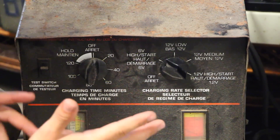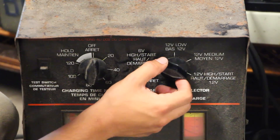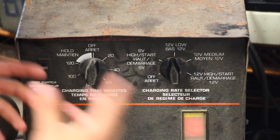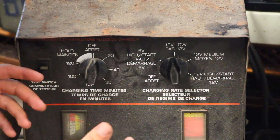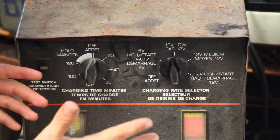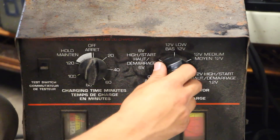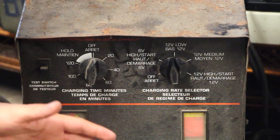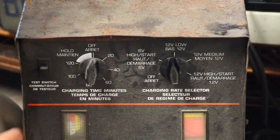If you want to get the battery charged up a little before you go, instead of setting it to 12 volt high you can set it to medium or even low to trickle charge the battery. A dead battery is going to be around 12.2 volts. At low or medium it'll come up to around 12.4 or 12.6 volts, and when fully charged it goes up to 12.8 volts.